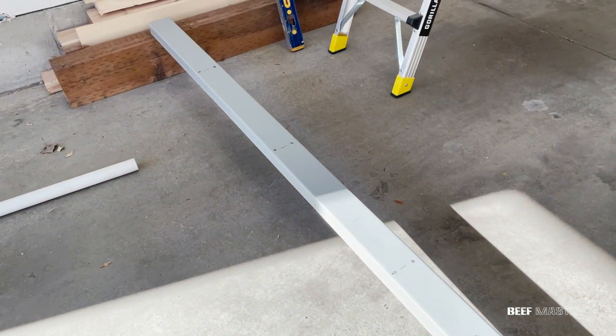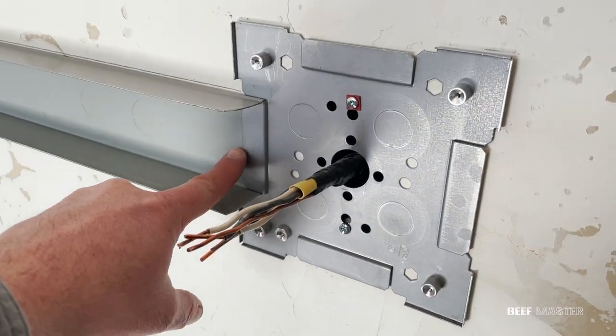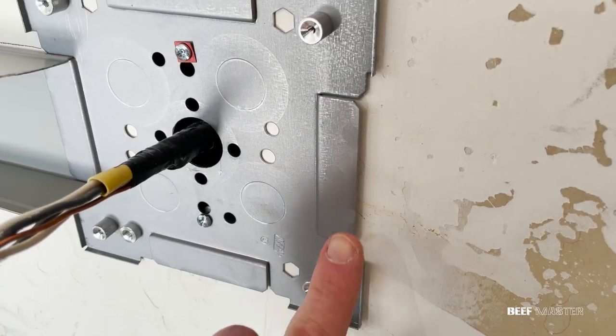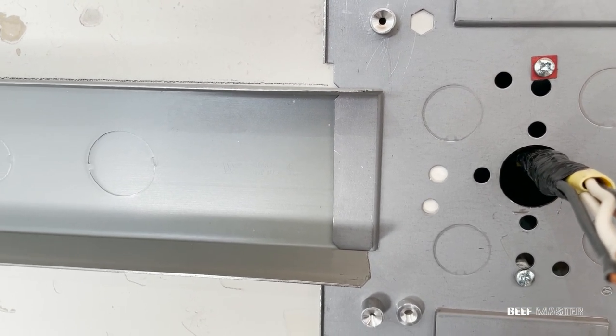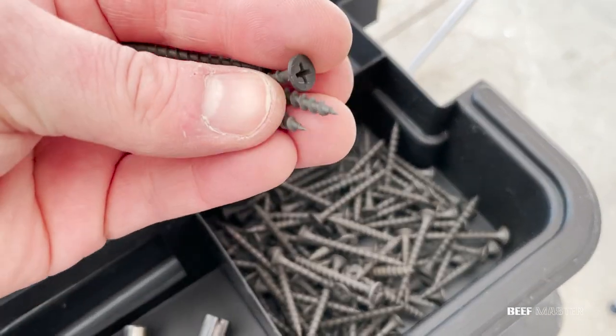With the track ready, I can slide it in place on the junction box. Make sure it's slid all the way in and the end crease will hold it down. A great thing about using these Wire Mold systems is I can easily add more plugs by throwing on another track. Next step is to make sure the track is lined up and level.